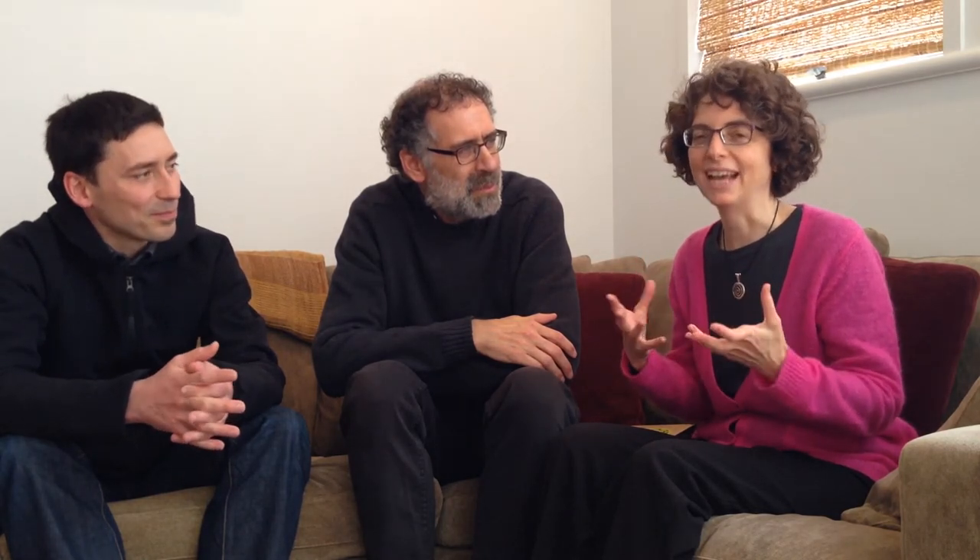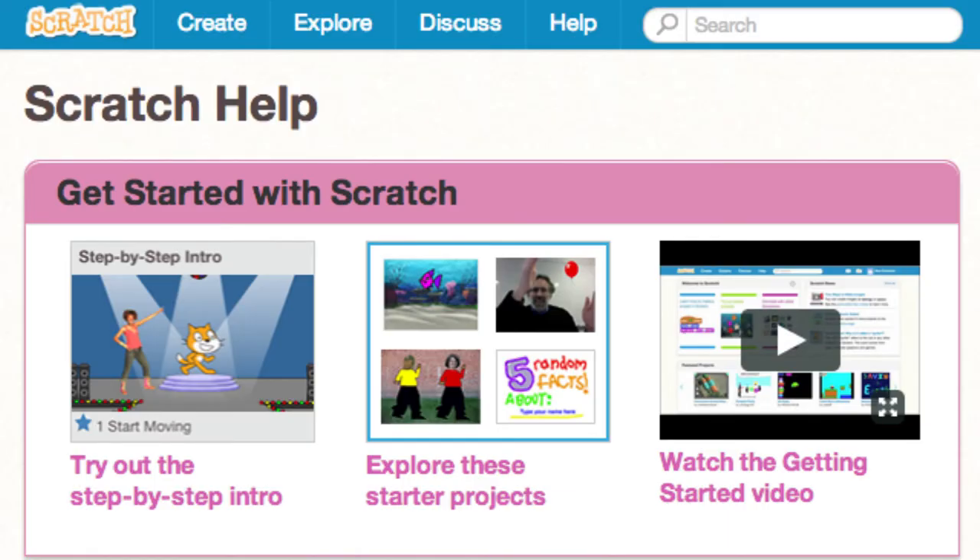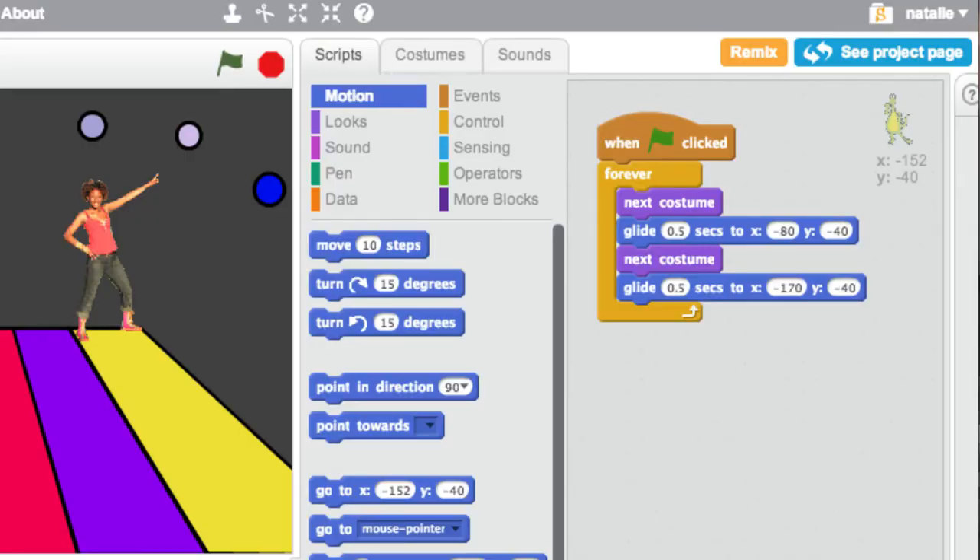It would be great if people can take some more time to tinker with Scratch. Adriano started the Learning Creative Learning LCL Zoo, so you could add a creature or a habitant to the zoo. Or you could remix one of the starter projects — just go to Help in Scratch and you'll see a link to the starter projects. Or find somebody else's project to remix: if you're signed in, click Remix and tinker and experiment with that.